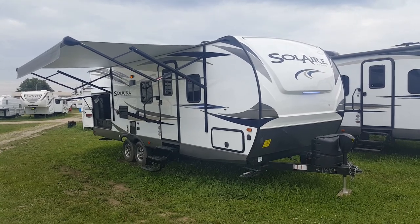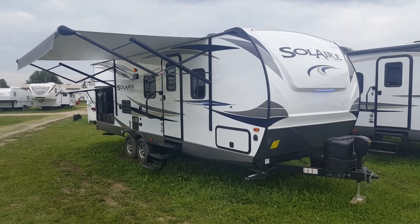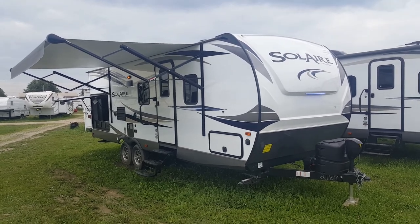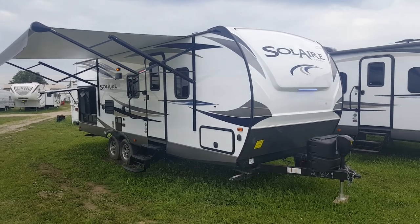Hey everyone, Jonathan Allum here from Campwood RV in Stratford, Ontario. Today I'm here to show you through the 2018 Solaire 251 RBSS. It's a 25-foot ultralight travel trailer made by Palomino RV. Weighs just under 5,500 pounds — 5,488 is the exact dry weight of this one.